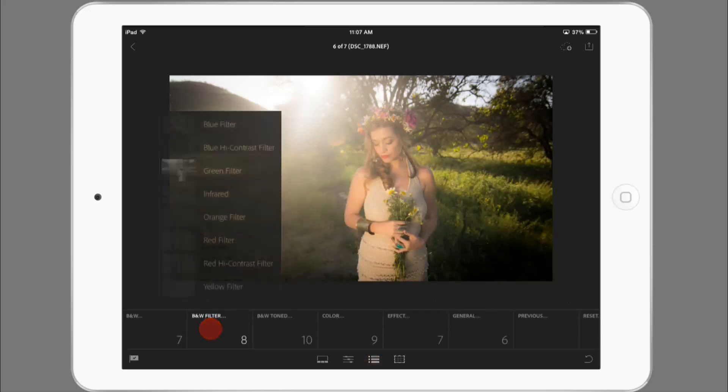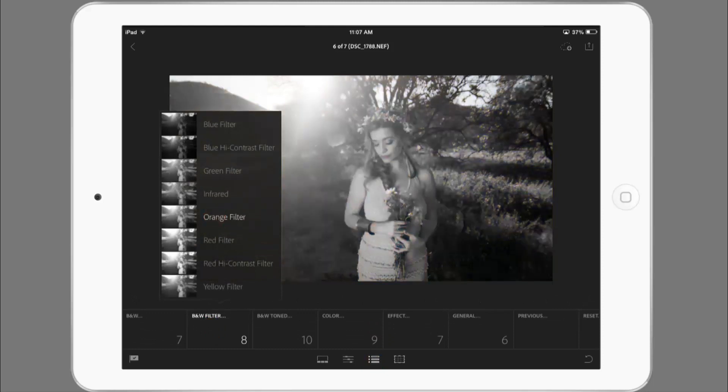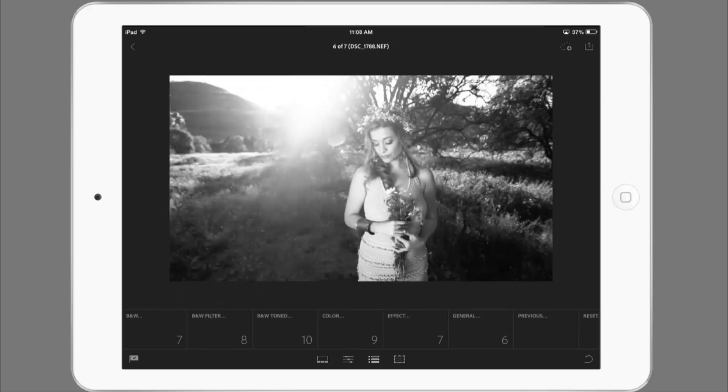Here's another image that would probably look awesome with an orange black and white filter. Let's try maybe red this time — red looks great in this situation. Red high contrast maybe. That's beautiful.